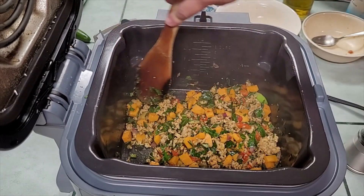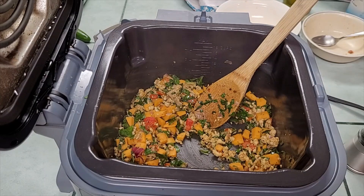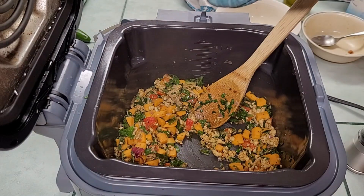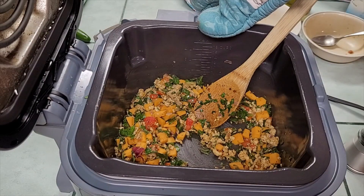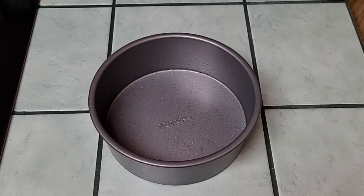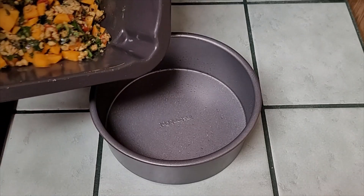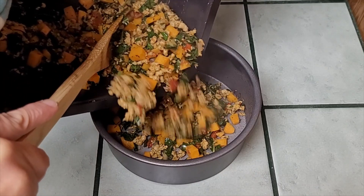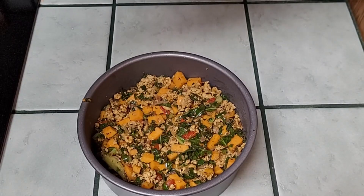Those greens have wilted down and our potatoes are starting to get tender, so I'm going to turn the Speedy off. I'm going to carefully transfer what's in here into my little pan that I bake in the Ninja with. This is an Instapot pan I got off Amazon that I use to bake cakes and oatmeal in. I've put a little olive oil in that pan to grease it, and I'm going to put everything from the bottom of the Speedy into that pan.